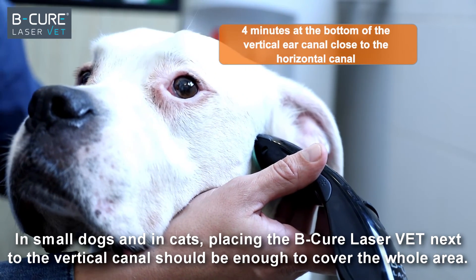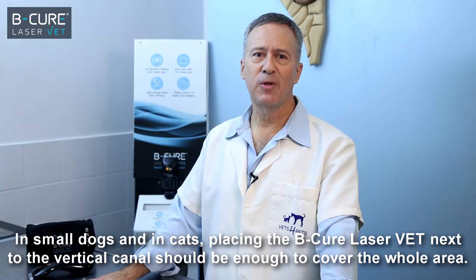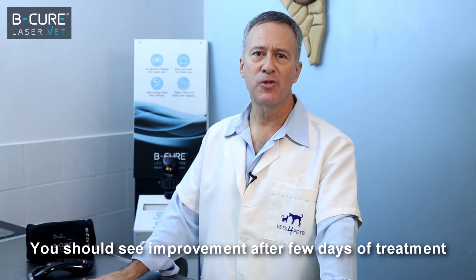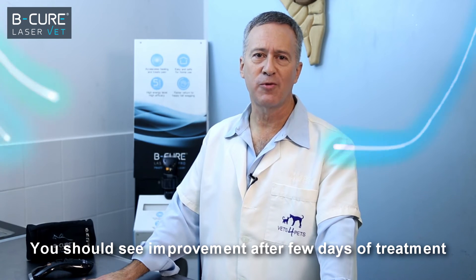In small dogs and in cats, placing the BeCure LaserVet next to the vertical canal should be enough to cover the whole area. You should see improvement after a few days of treatment.